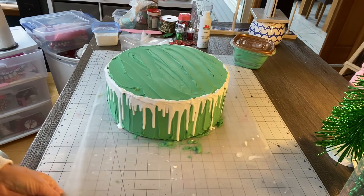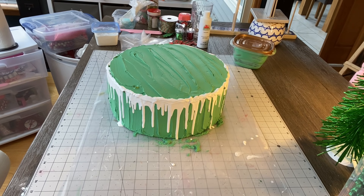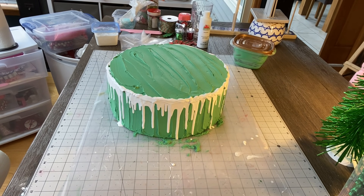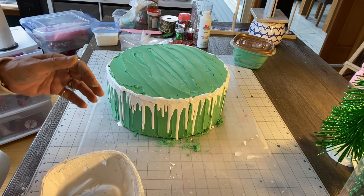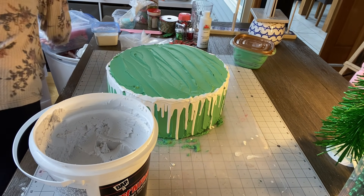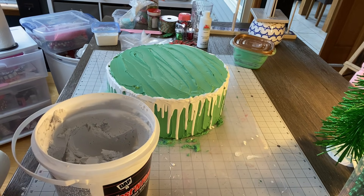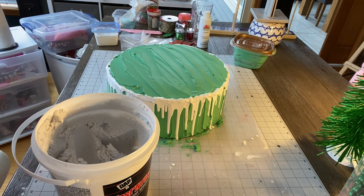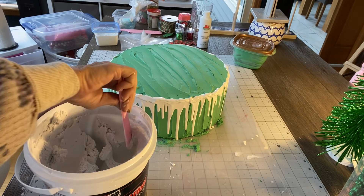I didn't mix this batch because I wasn't thinking I was going to do it, but I am. We need to mix more frosting — let me grab a bowl. There's not enough in there so we've got to make more. I'm going to get my lightweight spackle and mix it up. We're going to need a lot of it. I hate stirring these — it's like an arm workout!